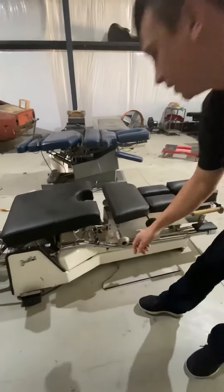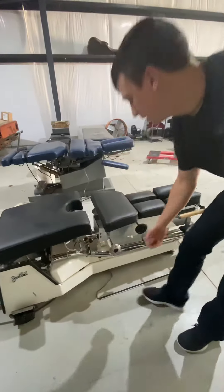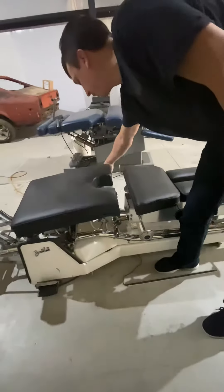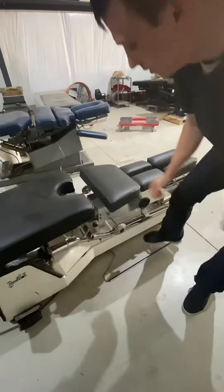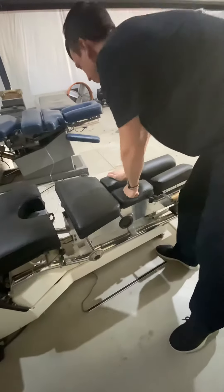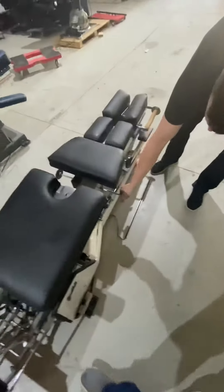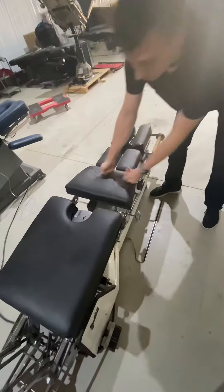It does have the three-directional drop adjustment, which is operational. Here is where you select your drops, and then your tension knob is over here on this side of the table. So there's the lumbar, dorsal, and that also cocked the cervical, which has an on/off switch if you want to disengage the cervical, dorsal, or lumbar. So it's all working.